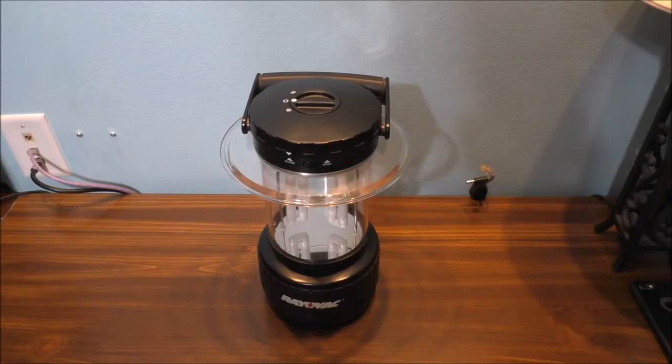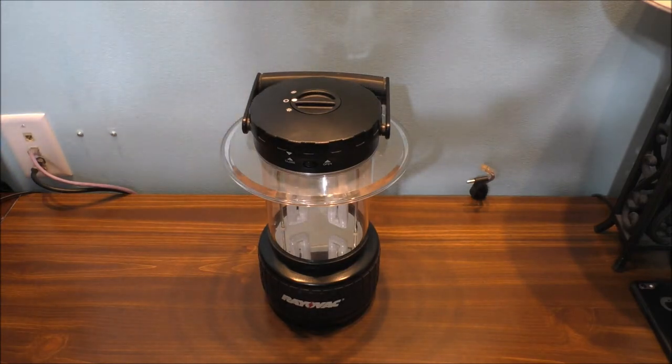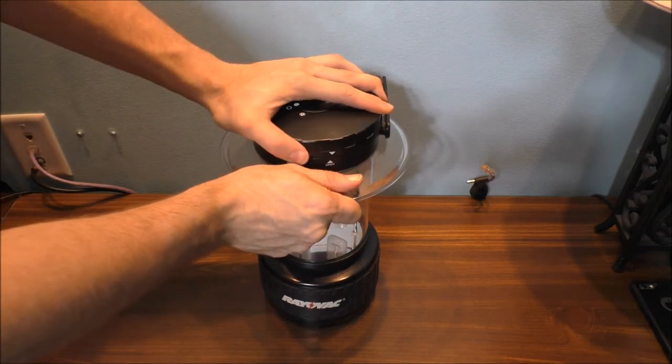Let's go have some fun, put this on my desk, and show you how this all works. They don't make that many of these fluorescent lanterns anymore — basically some of them are now LED. But I'm going to show you what the bulbs look like on the inside.